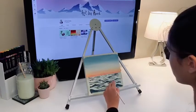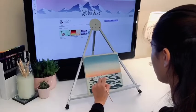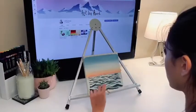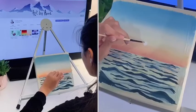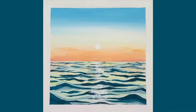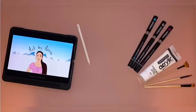Now I am adding some depth to my waves by painting the tops of them with a darker blue. Then I add a lighter shade of blue underneath the waves to highlight the areas being caught by the sun. This is the shape of the sky.